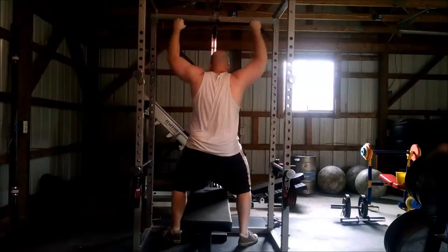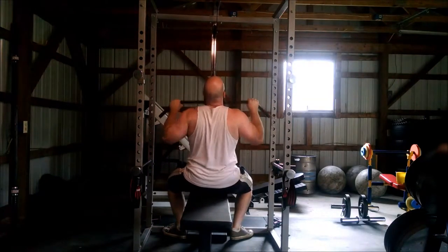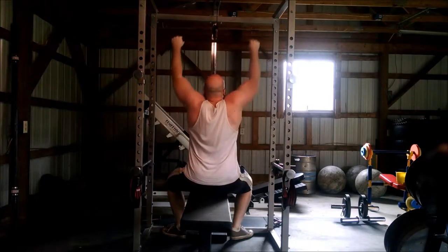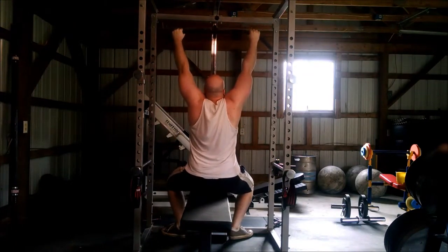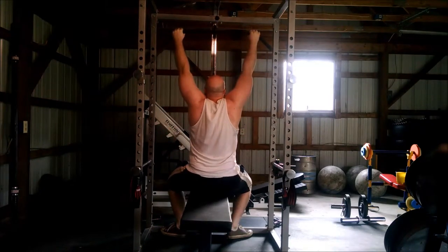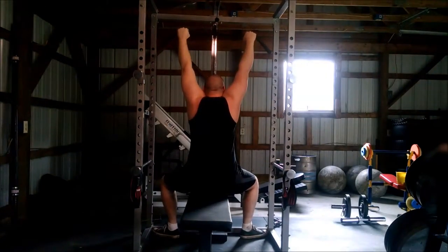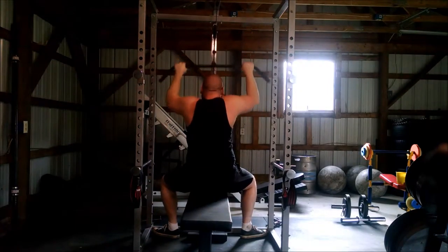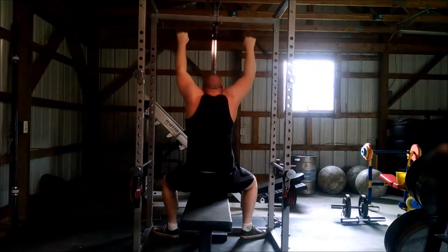After we were done with our overhead work, we want to make sure that we're balancing our overhead work with some sort of pulling motion in the same plane. The overhead is a vertical movement, so we chose to do pull-downs today. We always do a full body workout, so we do our balancing in the same workout. We did five sets — three sets with 150 pounds, and two sets with a few more reps with 100 pounds. The back plays such an important role in strongman, and as a good rule of thumb, even if you're powerlifting or lifting for general fitness, it's a good idea to do two pulling motions for every pressing motion that you do.